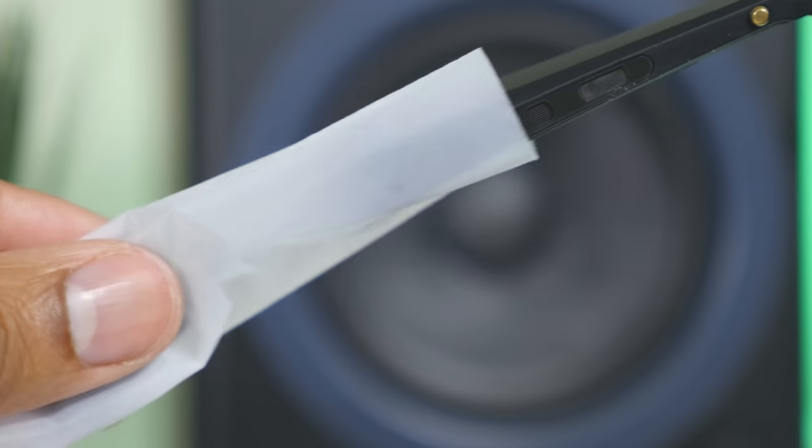These glasses have a rated battery life of about three and a half hours of streaming, and it should only take up to two hours to get a full charge.